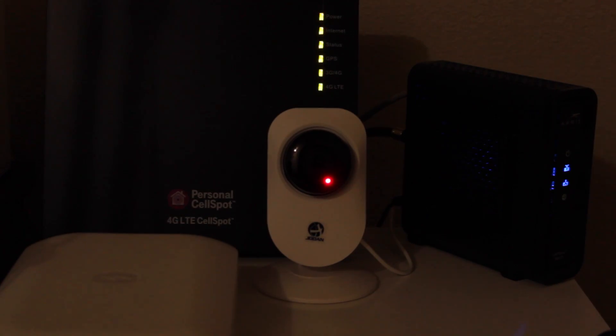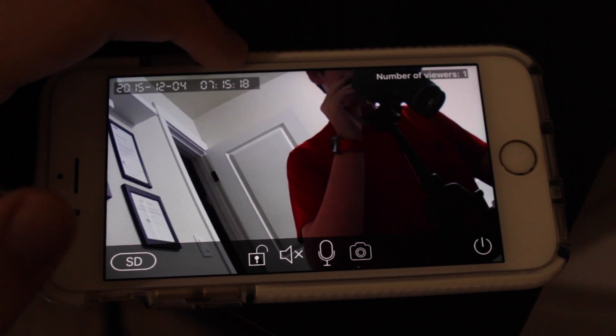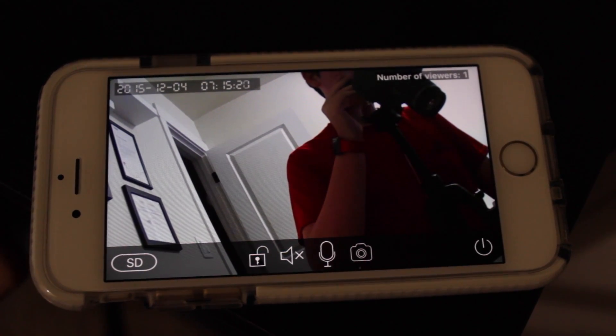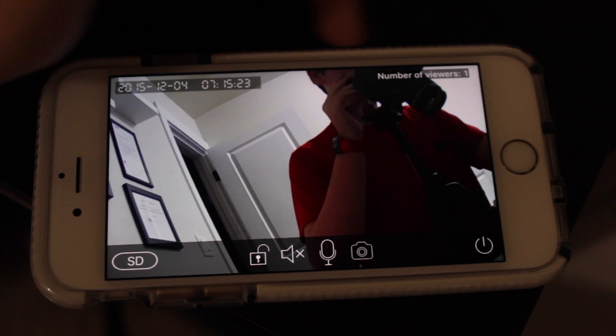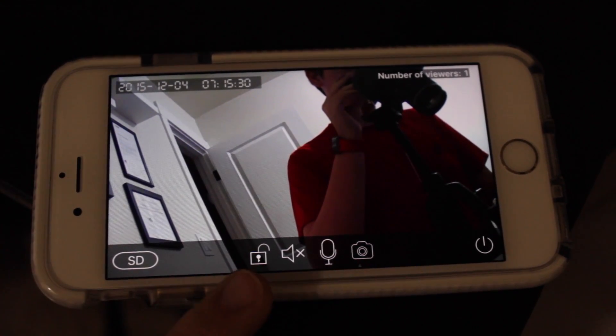One great thing about this camera is that it supports night vision mode. It can see completely in the dark in black and white, and it gives you really good image quality. It also works surprisingly well in color; however, it actually looks really nice — maybe even better — in black and white.